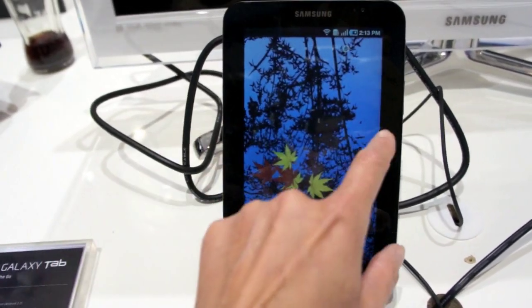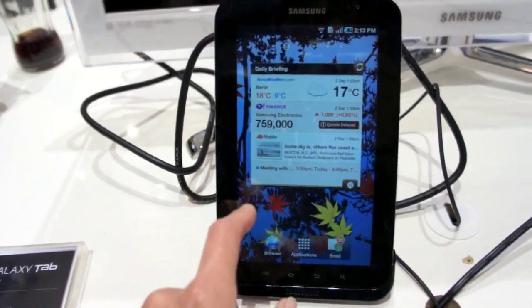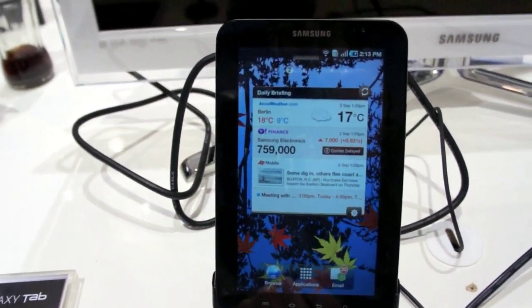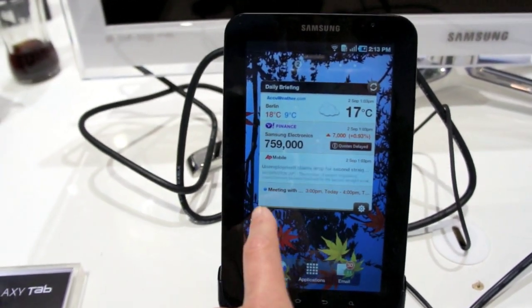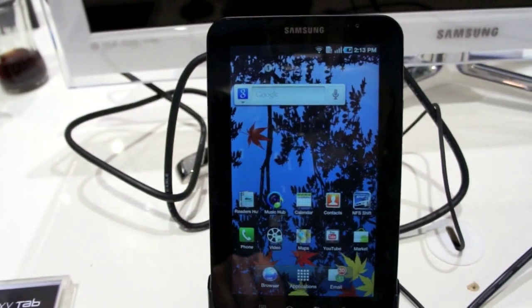We're running the home desktop here. There's the Daily Briefing, which is Samsung's widget for news, information, weather, that kind of thing. That's your main desktop.